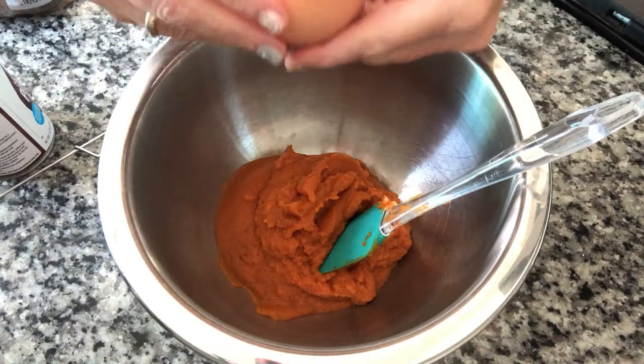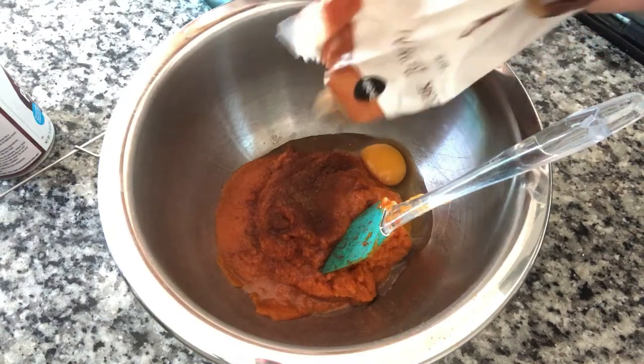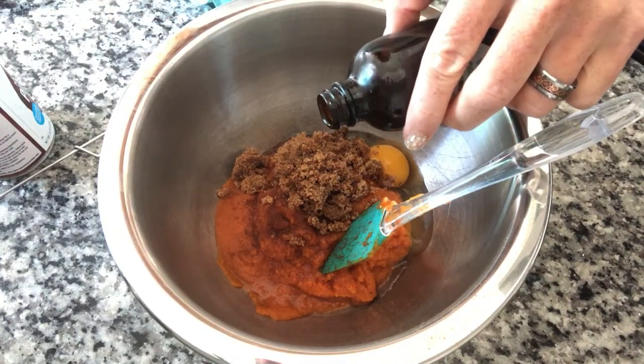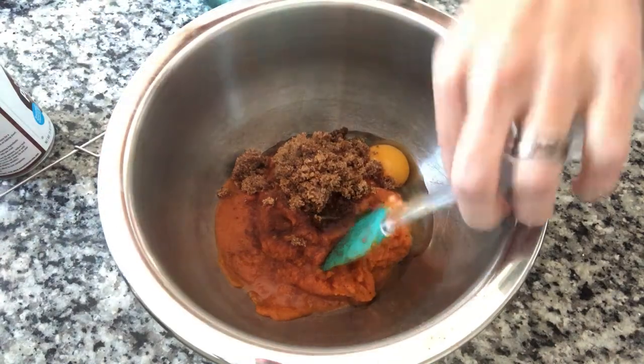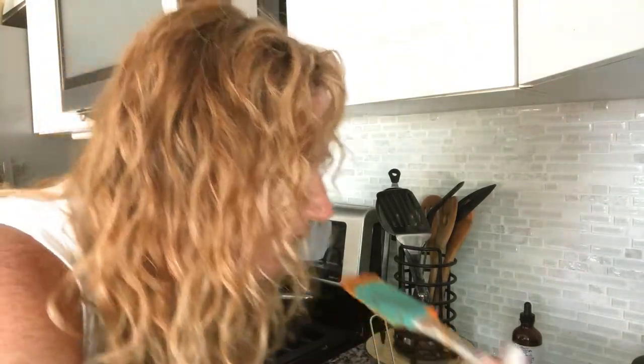I'm not measuring, but I know an egg goes in, some pumpkin pie spice, some brown sugar, and then some vanilla. I should have waited and put the egg in later so I could taste it, but we're still going to taste it even though it has raw egg. I don't want it too sweet because I've got the cream I'm putting in it. There's going to be a few that are just pumpkin pie, so we're going to add a little more sugar. The reason you need that egg in there is because you want this to set. Let's get assembling these delicious pumpkin pie dunkers.